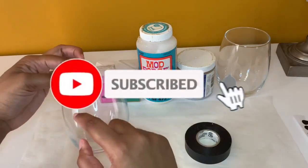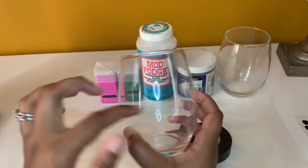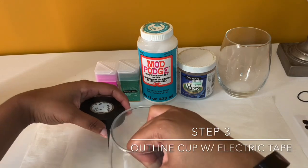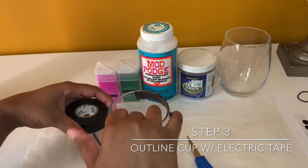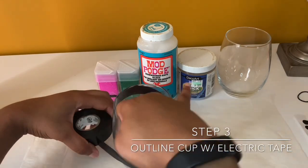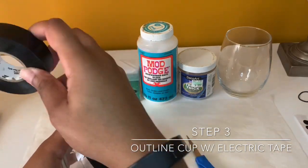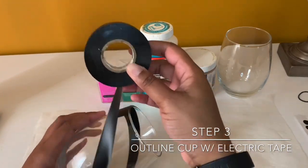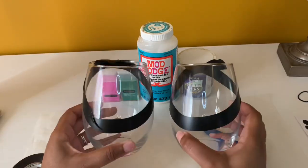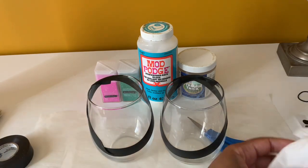Right here I'm going to be using electrical tape and I'm just outlining exactly where I would like it to outline the cup. When you're taping your cup, make sure that you're taping it to where you can see exactly where the pink part of the watermelon is going to be and where your seeds are going to be. And there you go — this is how I taped up both of my wine glasses.